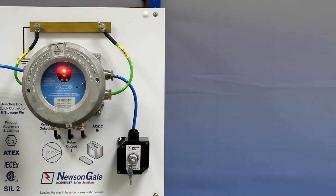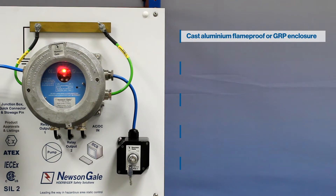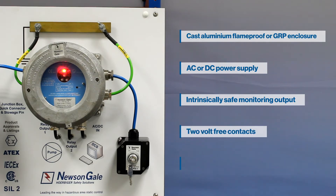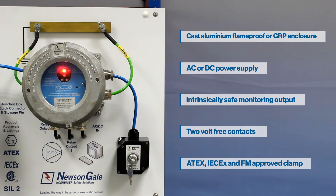The EX certified RTR system can be supplied with either an EXD copper-free cast aluminium flameproof or GRP enclosure, AC or DC power supply, intrinsically safe monitoring output, 2 volt-free contacts to interlock with the process, and an ATEX, IEC EX and FM approved clamp. An optional intrinsically safe output switch is available if required.